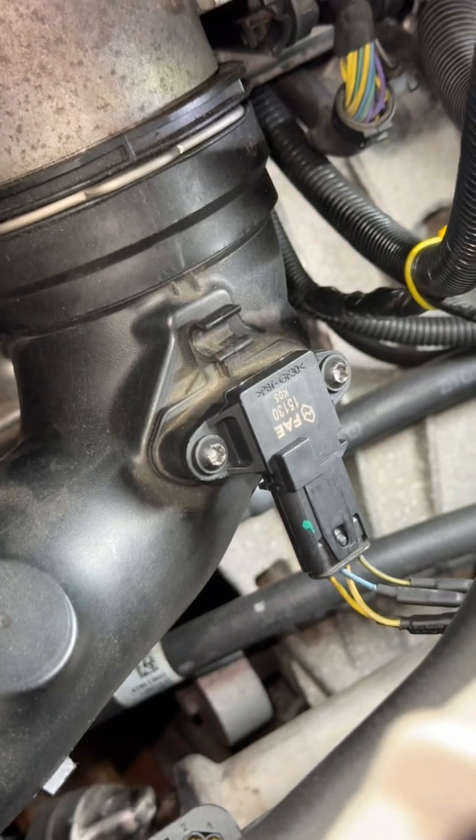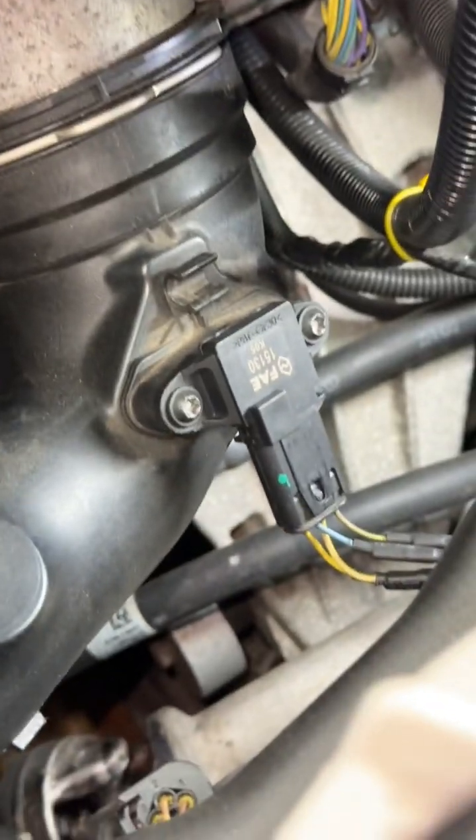Let me show you what I found and what I think the problem is going to be. Look at this one — here's our charge and pressure sensor. It comes directly off the throttle body.